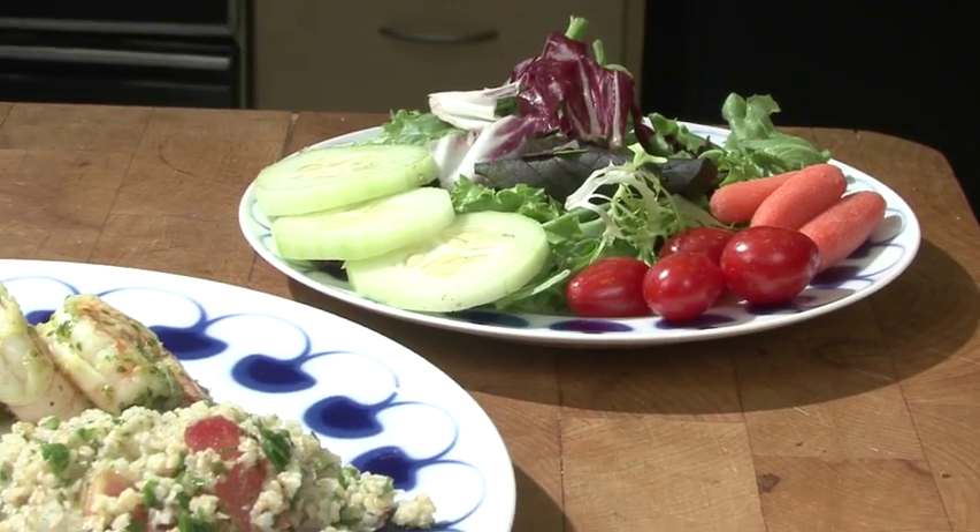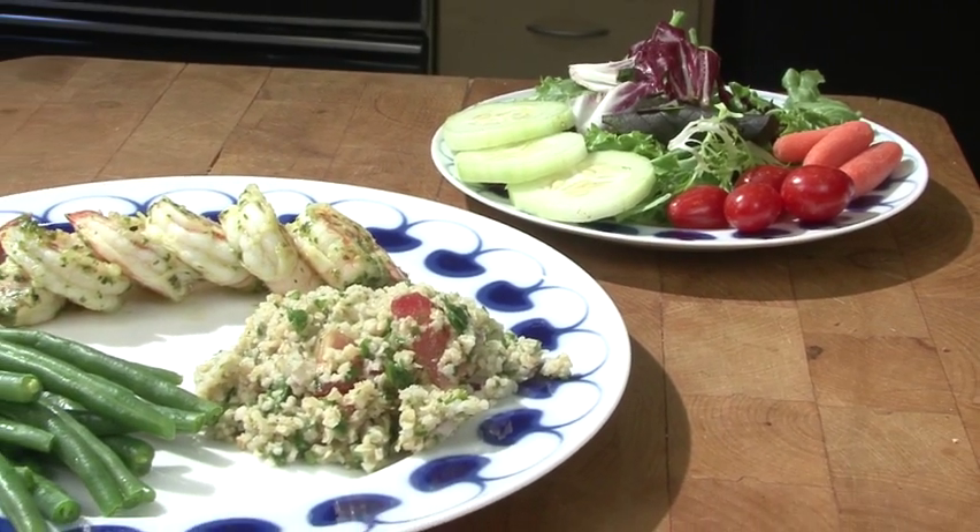To accurately estimate the carb counts of foods, it's important to get familiar with how these foods look on your plates, in your bowls, or your glasses. To do this, it's important to have and use — yes, using them is the important part — a few measuring tools.